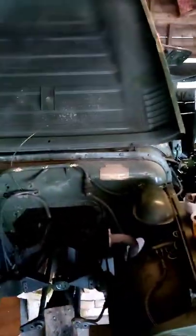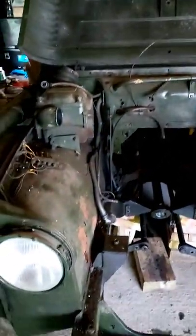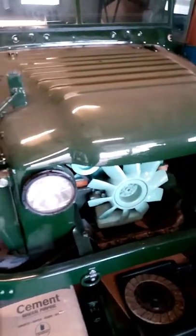This is the Austin Champ that the front axle's come out of, in case anyone's wondering what an Austin Champ was. There you go — 1950s — and that's one that's already been restored. Just needs a radiator putting on that one. Lovely vehicles.